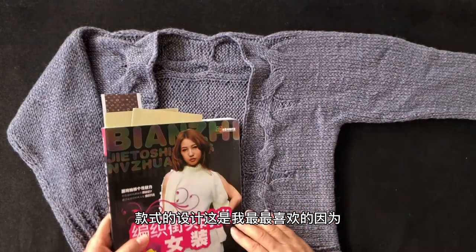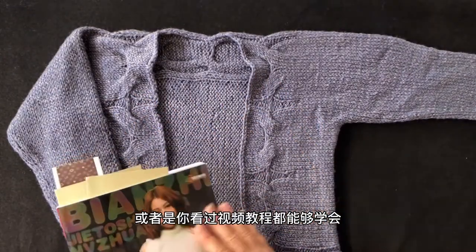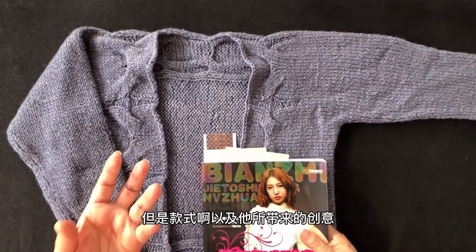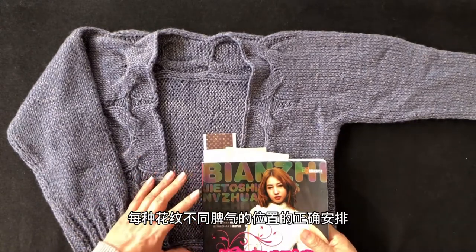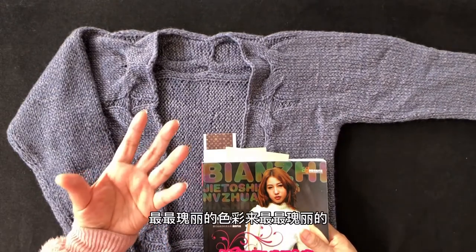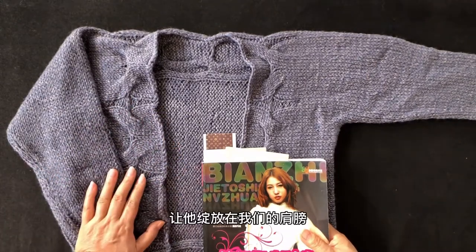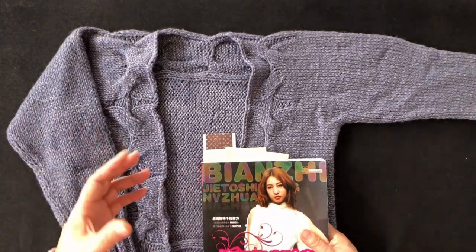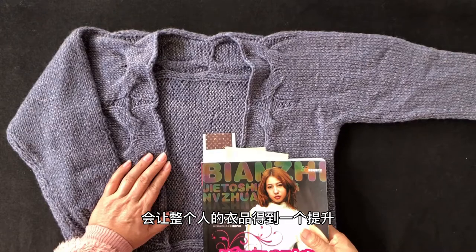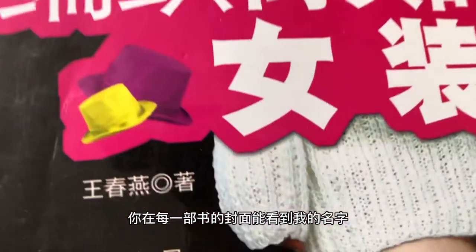这件衣服是从袖子起针横向编织的。很多人一看，以为是非常规织法会很复杂，其实极其简单。熟悉我的同学都知道，我一向喜欢设计一记多穿、非常规编织手法的款式，通过每种花纹不同位置的正确安排，让它绽放在肩膀、胸前、腰部等位置，让整个人的衣品得到提升。